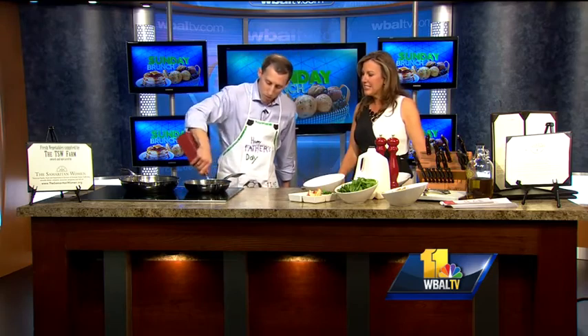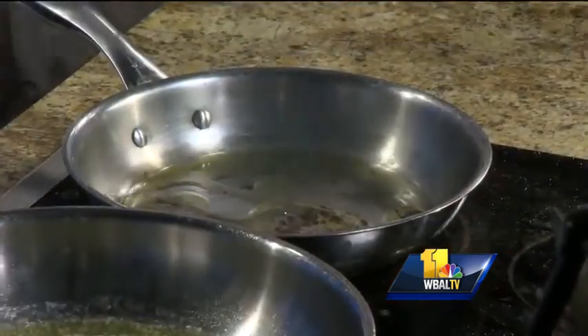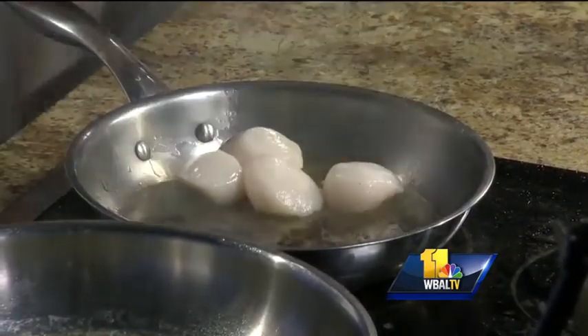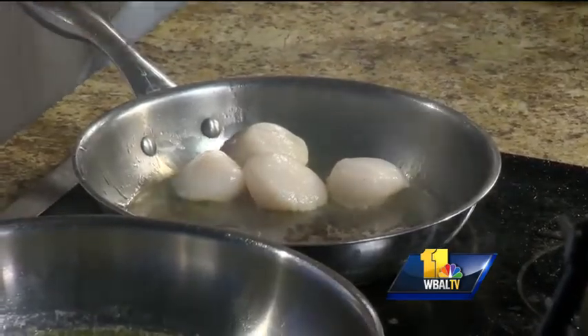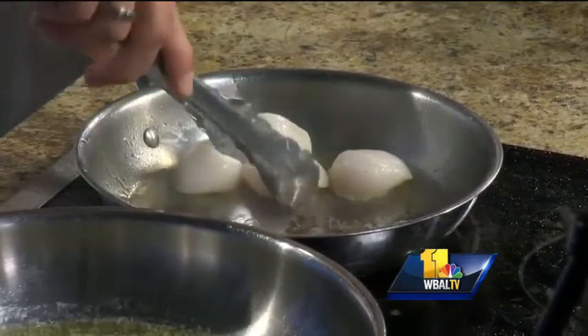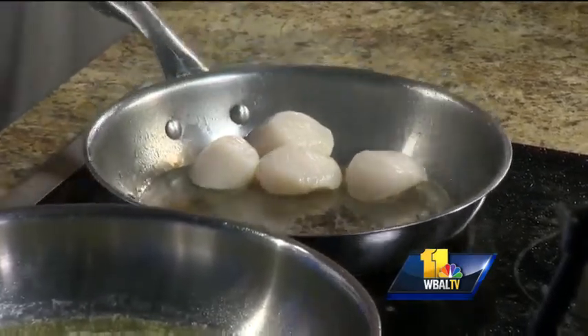I have this pan cooking so it's already pretty hot. Throw some oil on there, then we are going to sear them. These are big scallops. Ideally what we do is place them in one at a time so that the flat part will get a nice sear. But it's not going to hurt at all — it's going to be delicious.